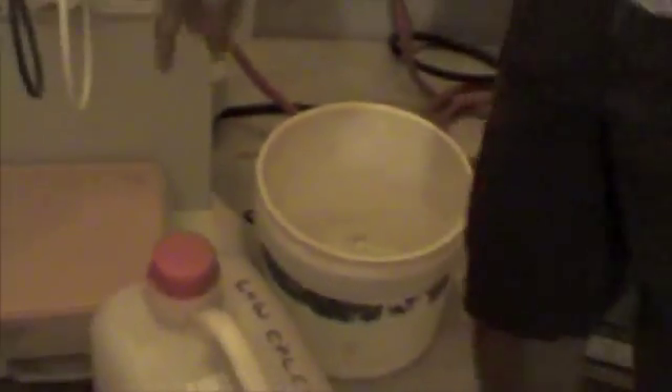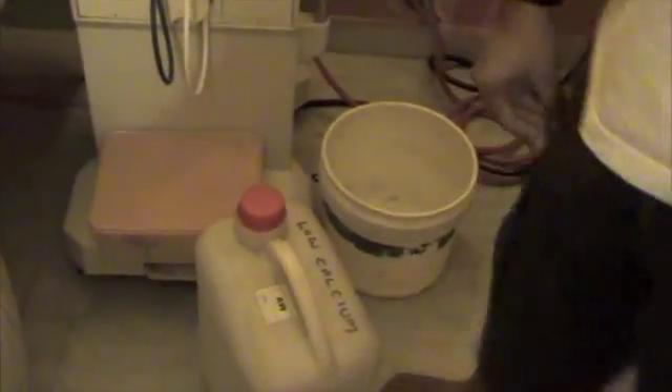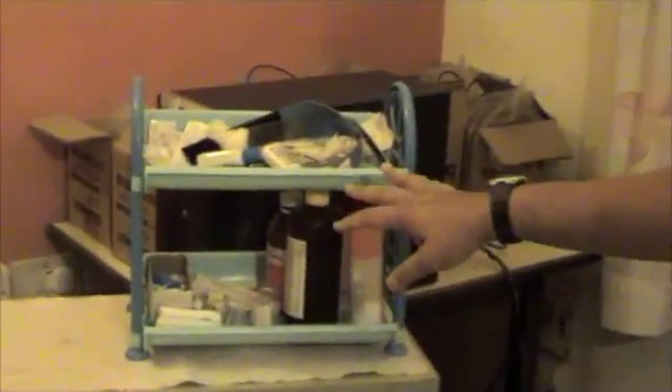This is the Fresenius 4008S series dialysis machine. Down here are the acid and the bicarbonate cans, and this is the dialyzer and the tubing from yesterday's dialysis. I reuse my dialyzer and tubing about six times for the whole week, Monday through Saturday. These are all my supplies and the other things that I use to start dialysis.